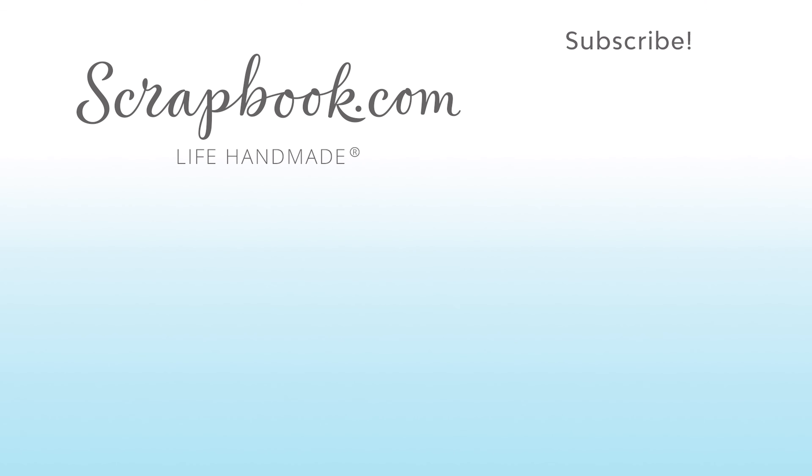Thanks for watching this video that was filmed in Phoenix, Arizona at AFCI's 2020 Creativation event. If you liked this video and want to see more from scrapbook.com, please like, share, subscribe, and leave a message. Happiness is life handmade.